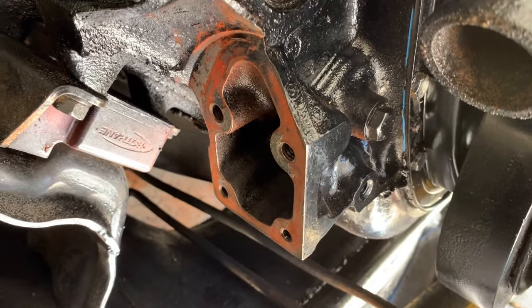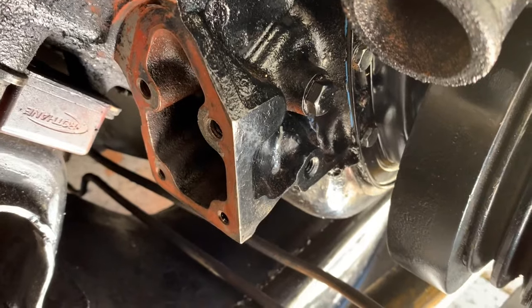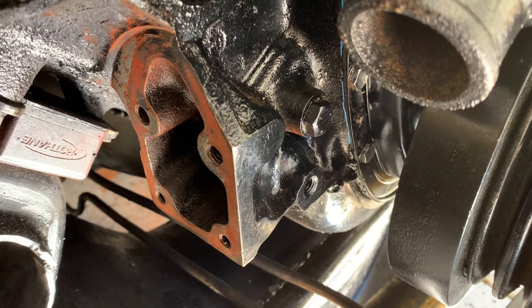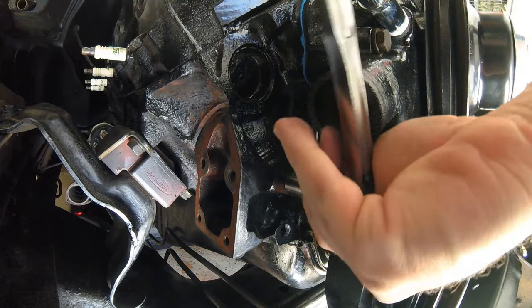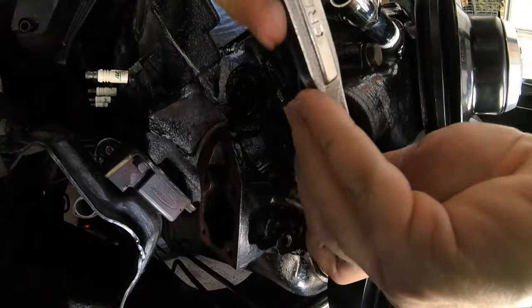The next step is we want to find this bolt here that's sitting right next to the harmonic balancer. That bolt actually goes into the fuel pump rod channel, and it will hold the rod up when we're putting in the mechanical fuel pump. Let's take that bolt out and put it somewhere safe so you can find it again, and then we're going to find a longer bolt to hold the rod up.